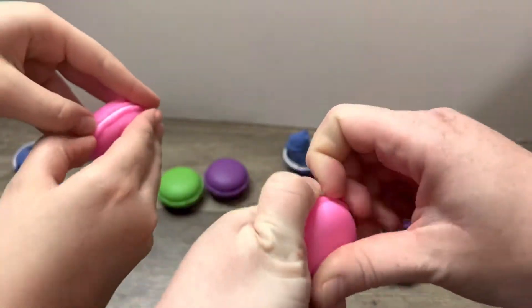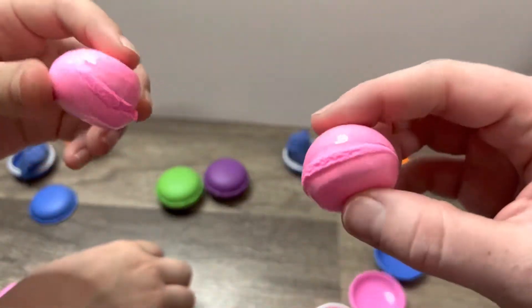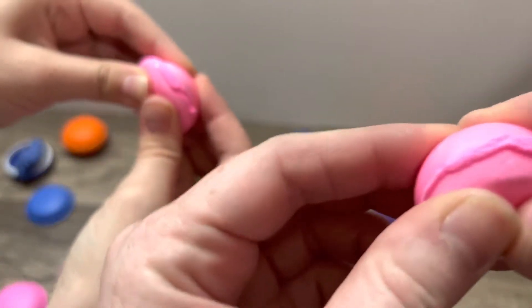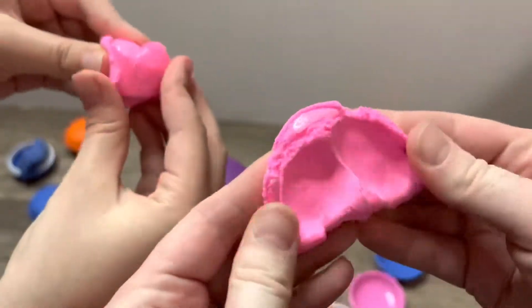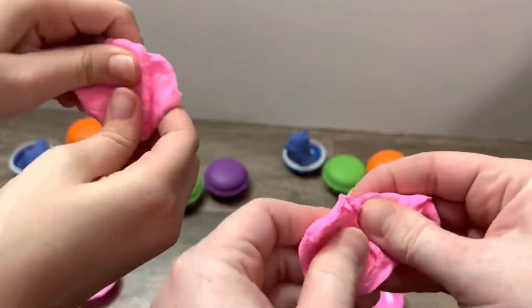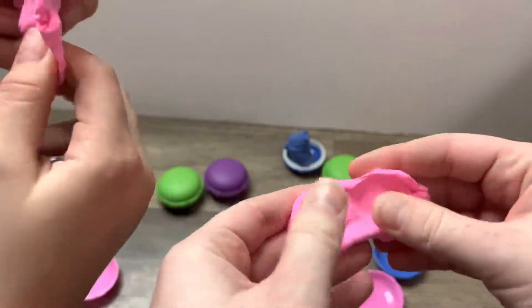Let's move on to our next colors — going with the pink one. Still spilling out. I'll see if we get a perfect one. Let's open, let's see what gets the perfect one first. Ready? These are so fun, I wish I could do this over and over again, it's so satisfying.